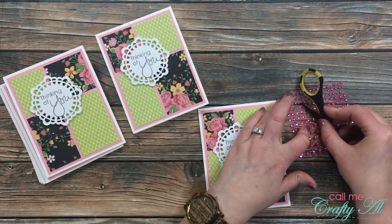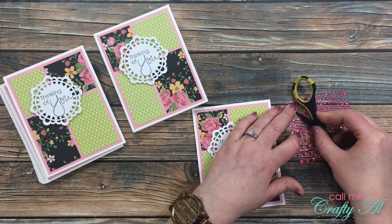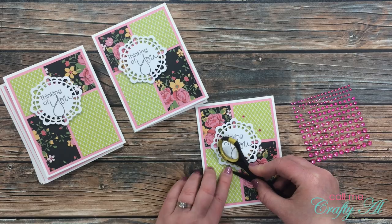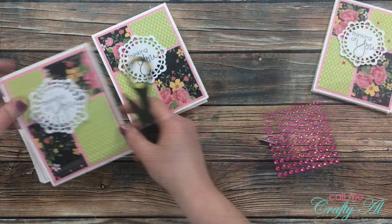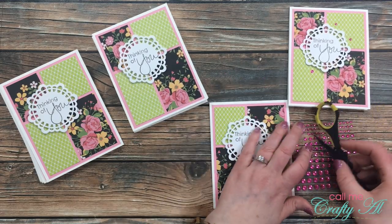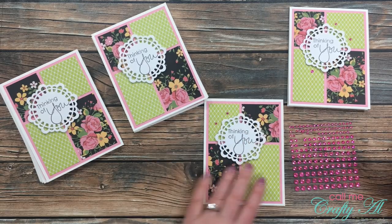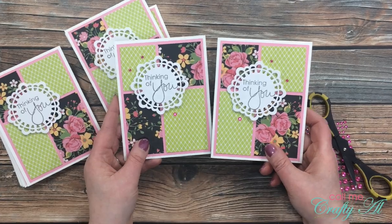You can totally stop now and your cards will be done, but I decided I wanted to bring out more of the pink from the floral pattern paper and add a little sparkle. So I got out my pink gems and adhered three to each card front — two small ones and one medium size one. Here's a close-up look at the final cards.